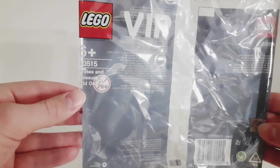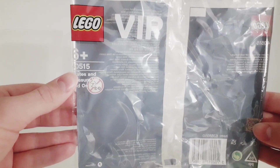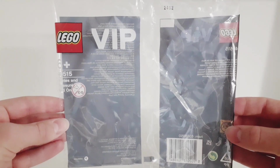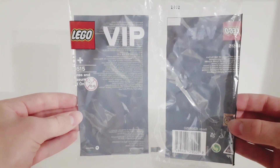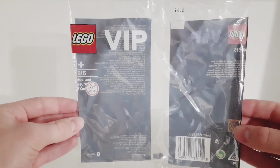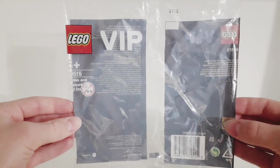The set name is Pirates and Treasure VIP add-on pack, set number 40515. It's a 6-plus set, contains 103 pieces, and was released in 2022. This is a special set because you could only get it if you are a VIP member and spent a certain amount of money at the LEGO store or on the LEGO website — so this was a gift with purchase set.